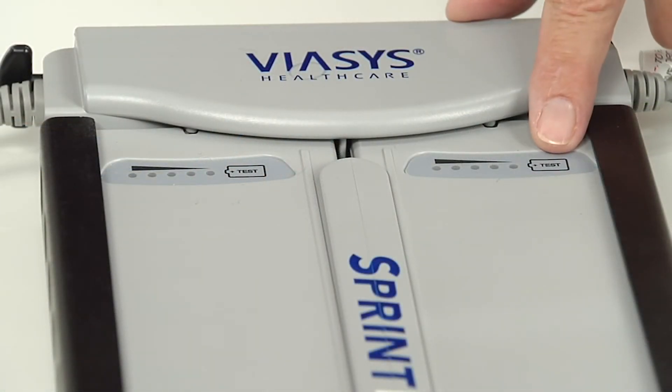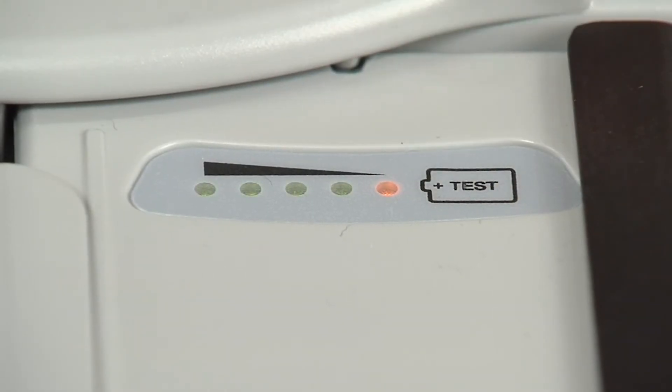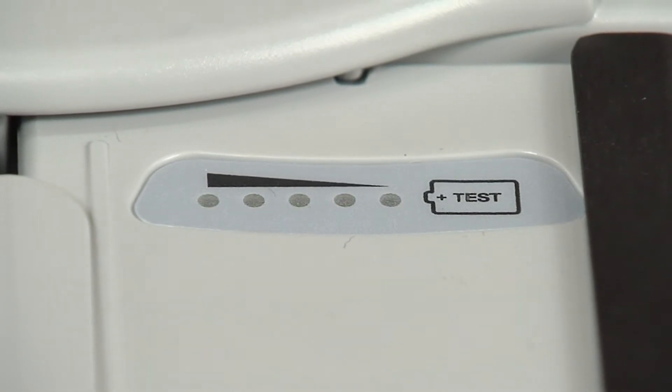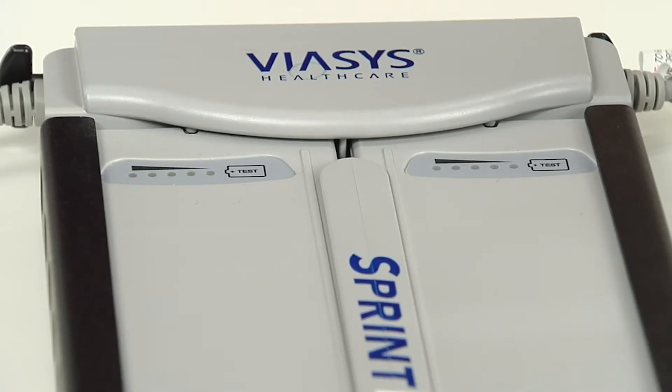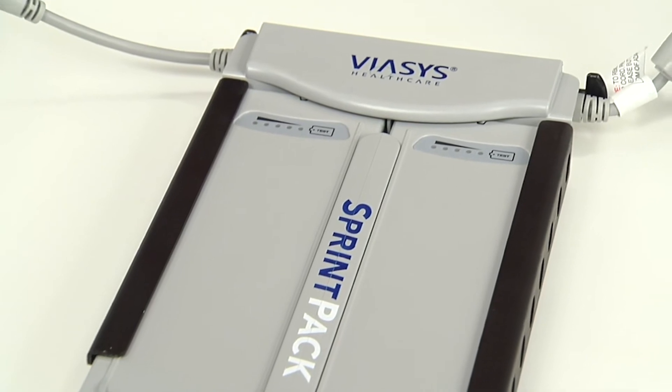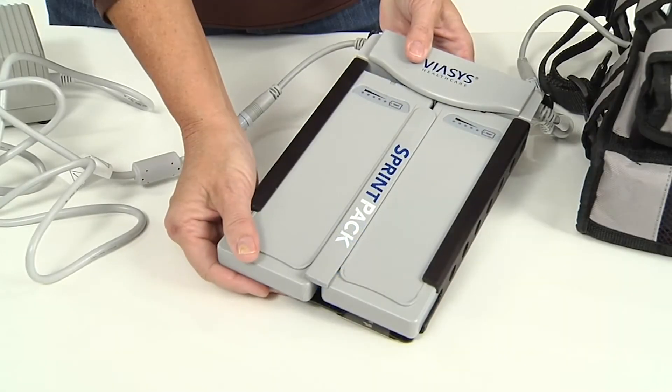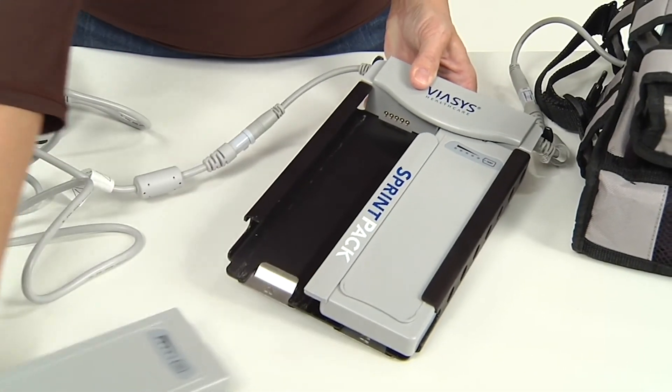The lighted power supply indicators on the front of the Sprint pack battery cells show how much battery power remains in each cell. A complete charge will show five dots lit. Fully charged Sprint packs will provide the LTV 1200 with power for about four to five hours on nominal settings.